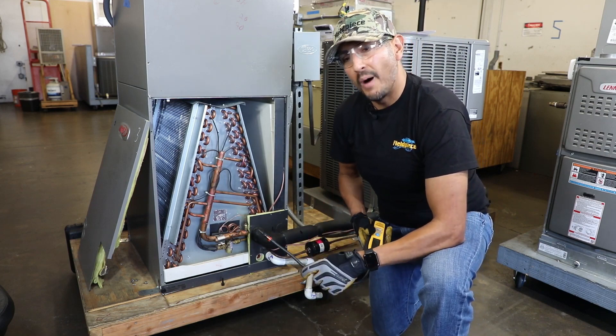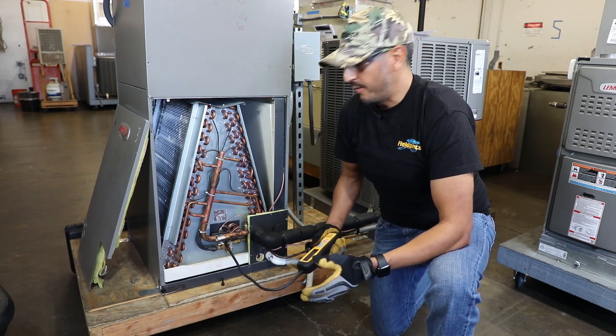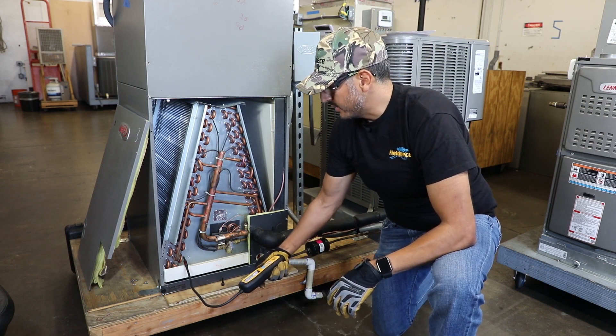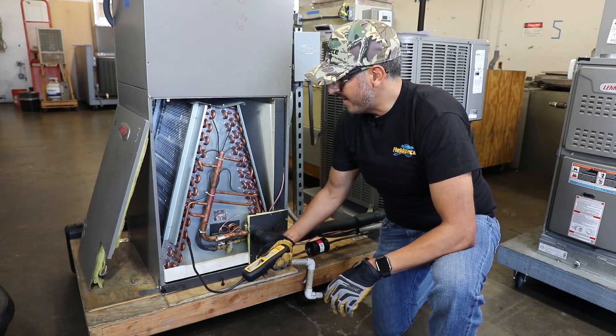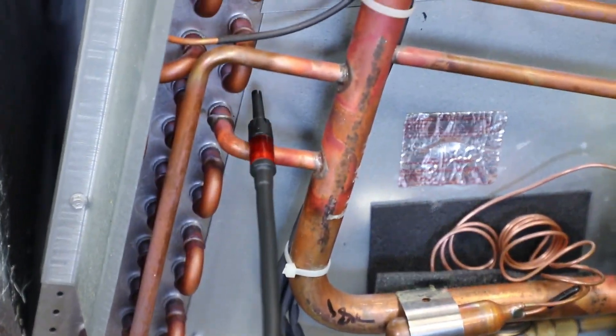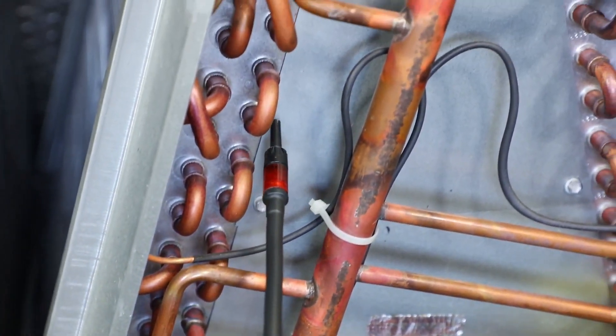So I'm going to start from the bottom and work my way up. One of the more likely places where a leak could be found are at braze joints. It's important not to move too fast — typically a good rule of thumb is maybe one to two inches per second so that you don't miss small leaks.